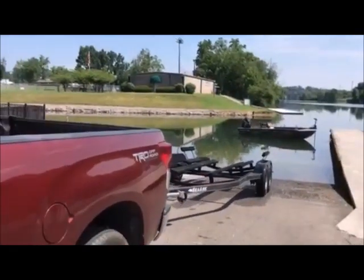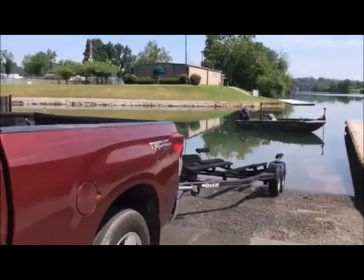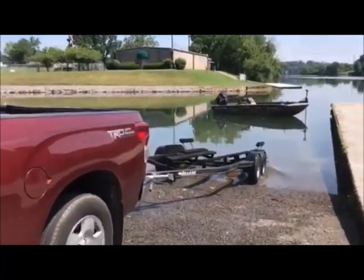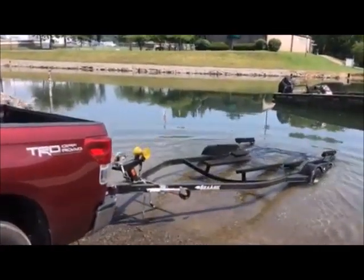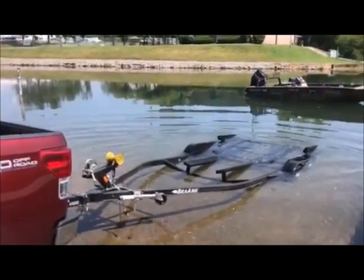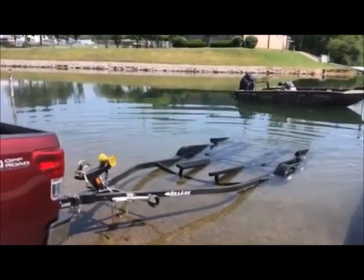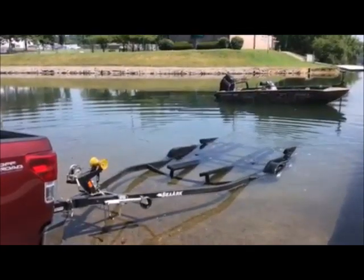Now we're going to load the boat onto the trailer. Basically I'm just going to back the trailer straight into the water. I like to have it about halfway on that back slat — right there is where I want it. I'm going to put the vehicle in park and put the emergency brake on. It's perfect.